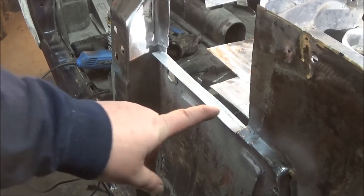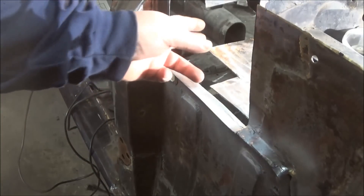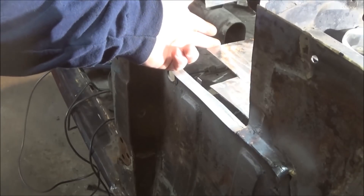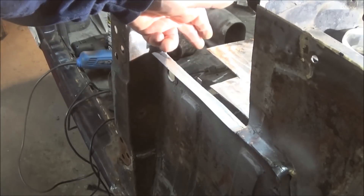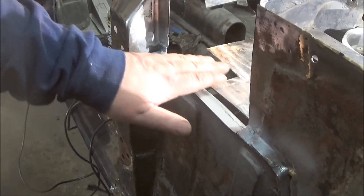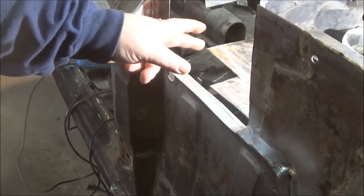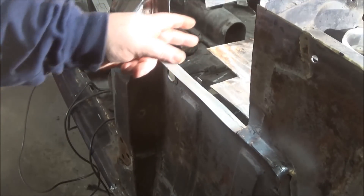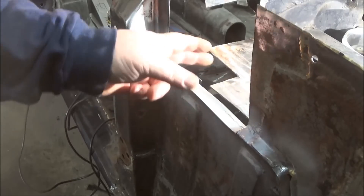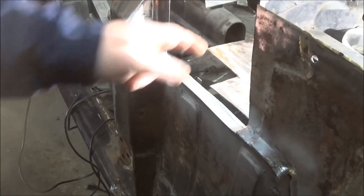We've got that flange repaired now. The next step is to do a flange on the back of this piece, but to do that I actually need to flange that piece all the way across. So it makes sense to fill in this floor piece now and attach it to the new flange we made. We're going to make a template to patch this all the way back so we can get this floor section done.